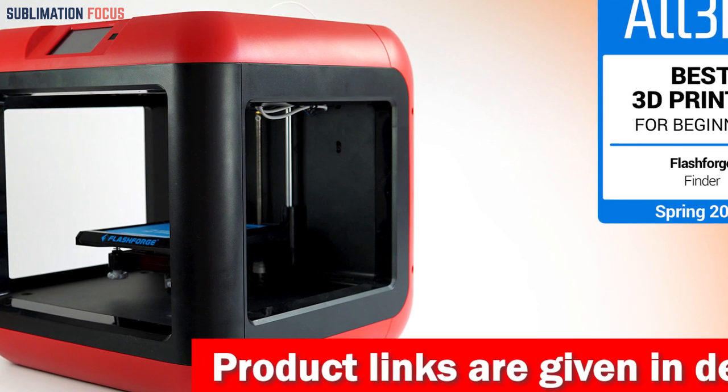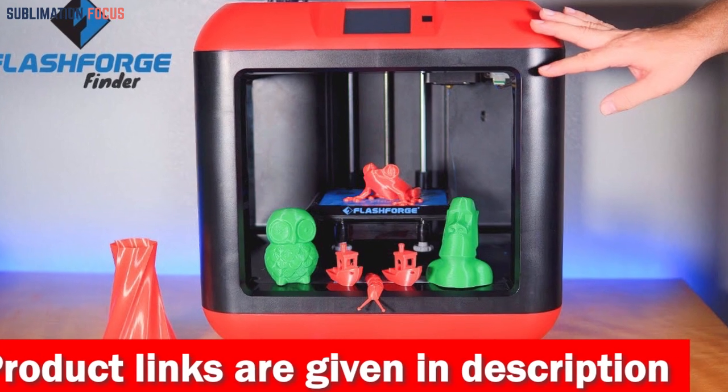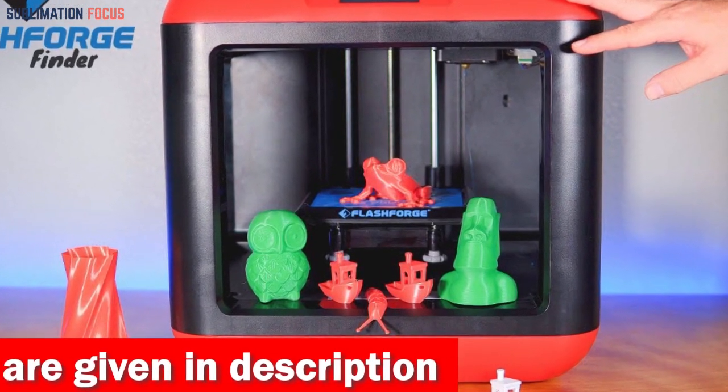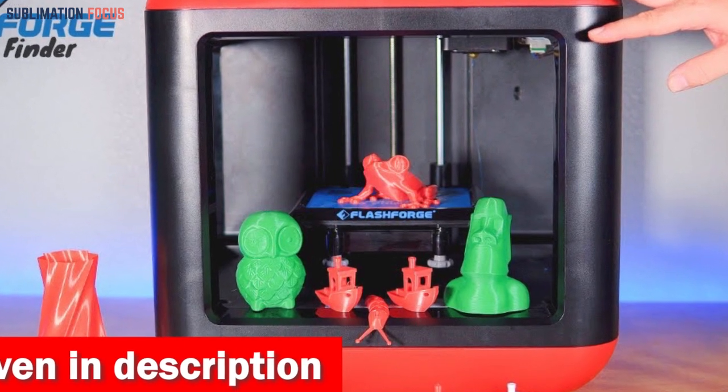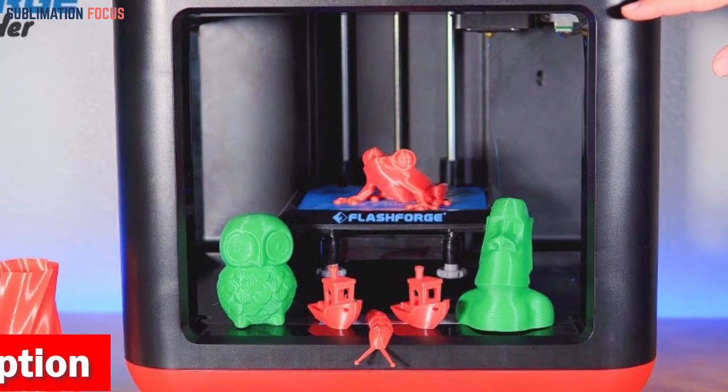Unboxing the Flashforge 3D printer is like opening a treasure chest filled with endless possibilities. As you unpack the package, you'll be amazed by its sleek and sturdy construction. Setting it up is a breeze, and within minutes you'll be ready to embark on your 3D printing adventure.